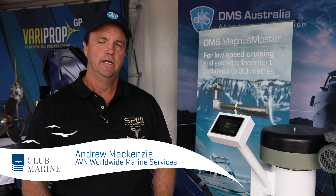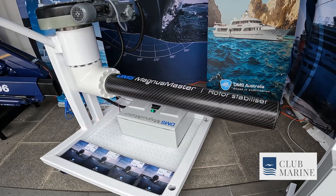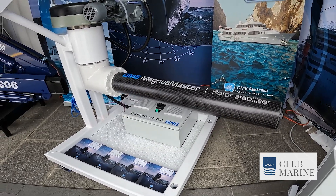My name is Andrew Mackenzie. I'm from AVN Worldwide Marine Services. This particular product here is the DMS Magnus Master. It's a rotor-based stabiliser. The rotor spinning generates lift, so it works on the principle of the Magnus effect.